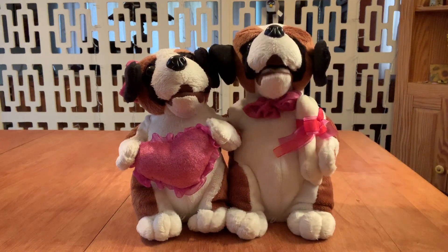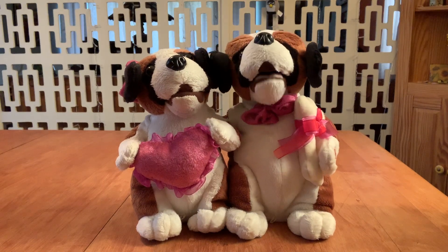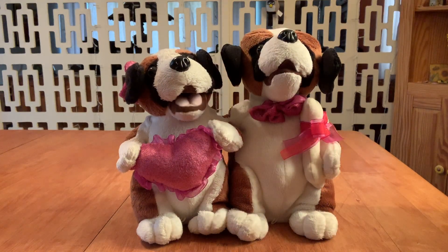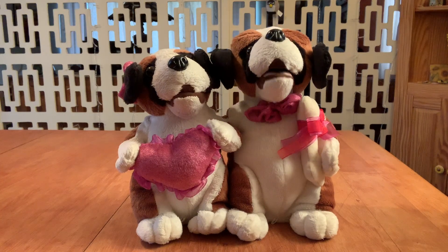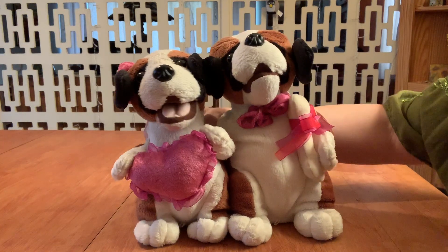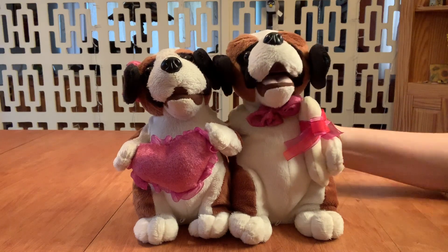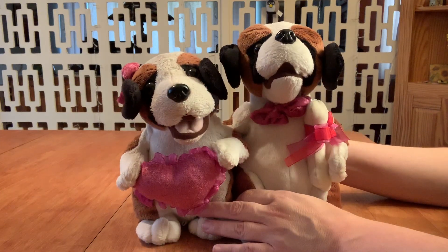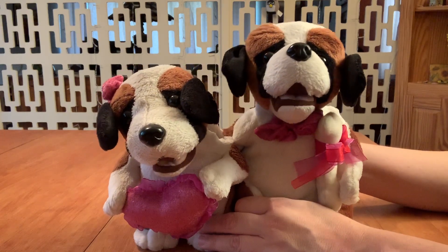The toy plays its song: 'I got you to hold my hand, I got you to understand, I got you to walk with me.' I wonder if she's supposed to rock too. 'I got you to talk with me, I got you to kiss goodnight, I got you to hold me tight, I got you, I won't let go.'